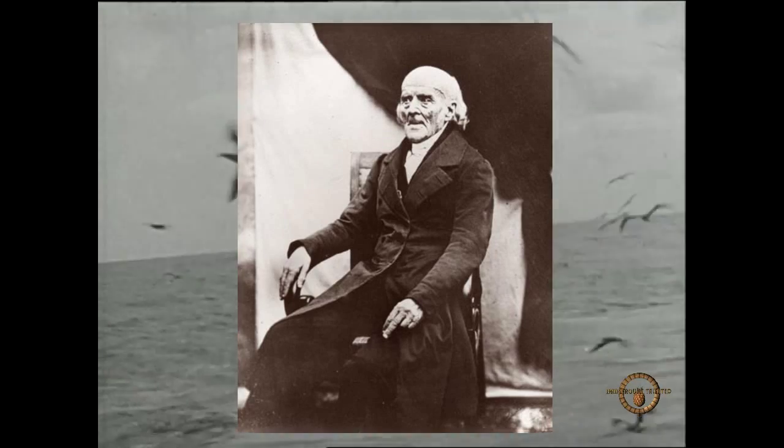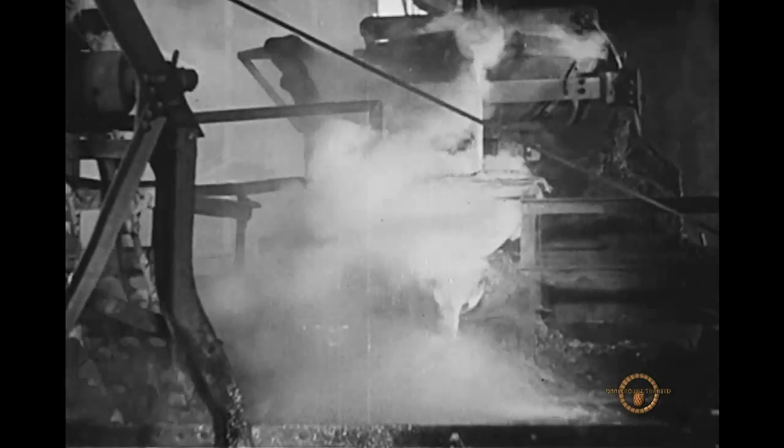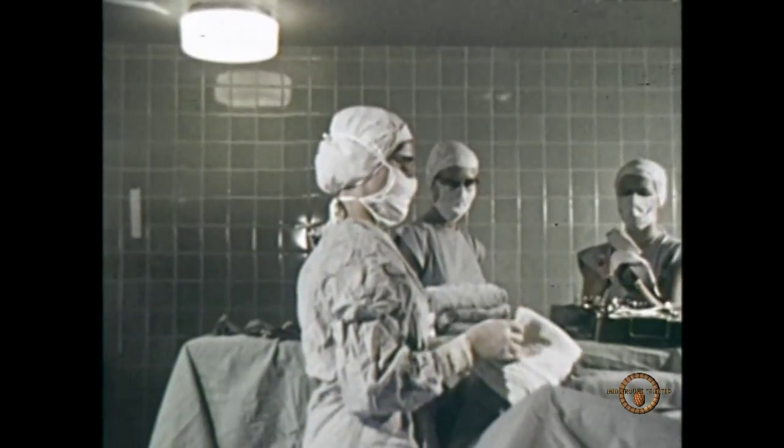Samuel Hahnemann was a doctor at the turn of the 18th century. At the time, the cures of the day featured mercury, lead, and opening veins to extract blood. The barbarity of these cures, and the fact that none of them actually worked, gave him an idea.